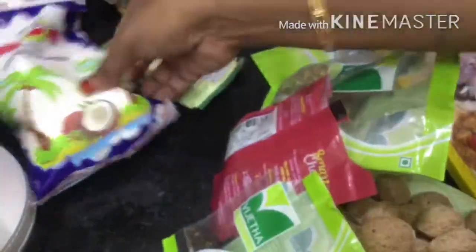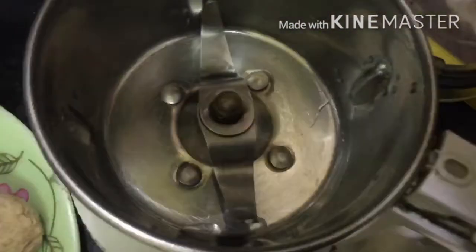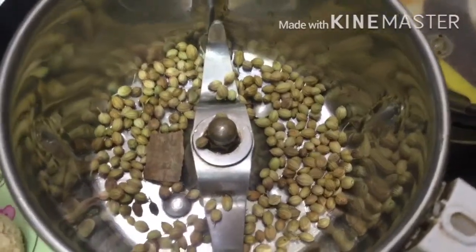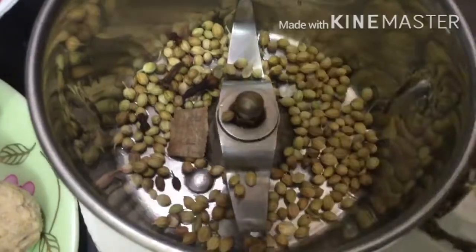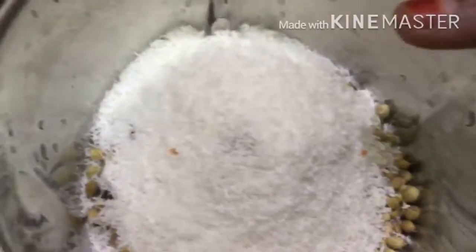Add daniyalu, lawanga, yaalukalu, coconut, and ginger garlic paste. In the mixi jar, prepare the masala first - 1 spoon daniyalu, a little chekka, 1 spoon ginger garlic paste, coconut powder, and water. Grind this into a paste. Heat a pan, add one spoon of oil, and get the soya chunks ready.